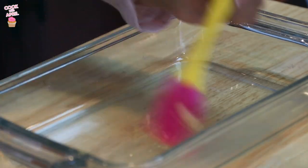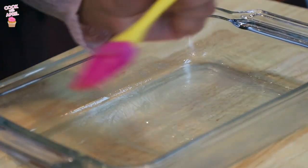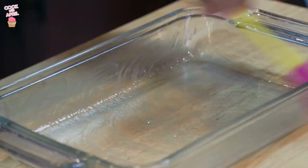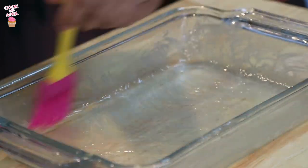Before we get started on anything, let's preheat our oven at 350 degrees so that it'll be ready when we need it nice and hot. Then we're gonna grease up our pan. I'm using melted butter and a silicone brush — just gotta make sure the oatmeal bars will be able to pop out, so I'm really greasing this up. We'll go ahead and put this aside.